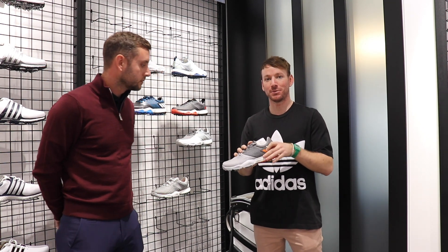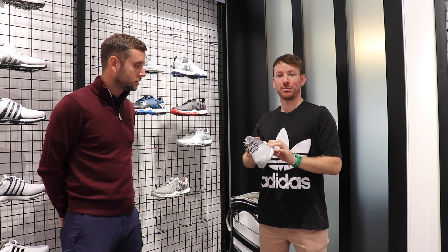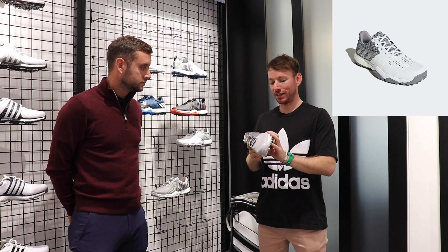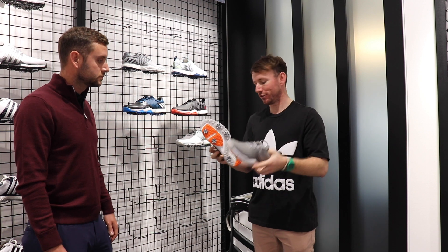This is what you'll see Justin Rose wearing at the moment, along with Martin Keimer and potentially a few others. It's an extension from the previous Adipower range, and it comes in both a spiked and a spikeless version depending on your preference.